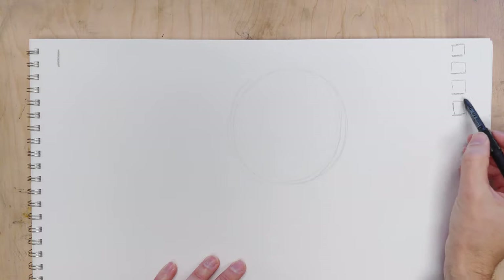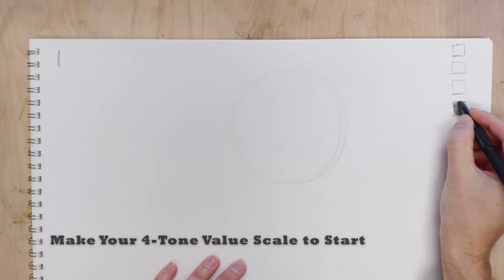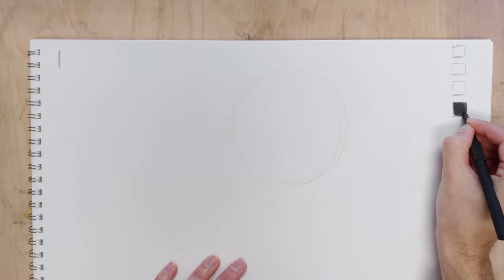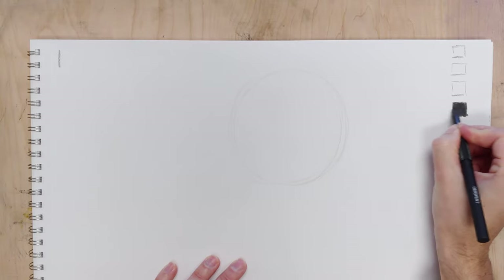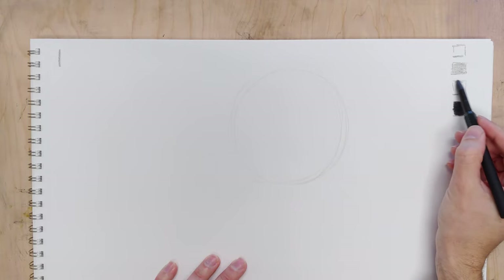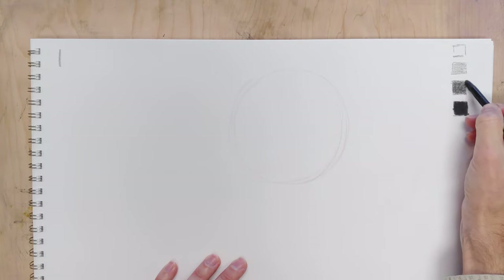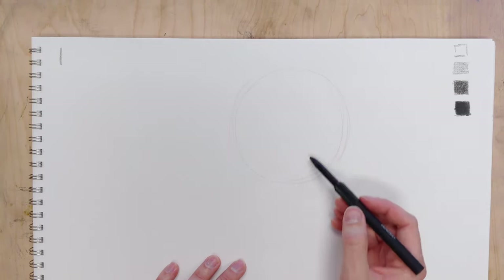Remember we're also working with tone. Before I even get started, I can work very simply and put in my white, black, light gray, and dark gray — it doesn't matter what color of chalk, charcoal, pencil, or ink you're using. It's just a matter of getting these values established: your absolute light, absolute dark, and your 25 percent and 75 percent values. Make a little mini value scale, and throughout the process you'll refer to it — when you put a value down, it should match one of these four values.